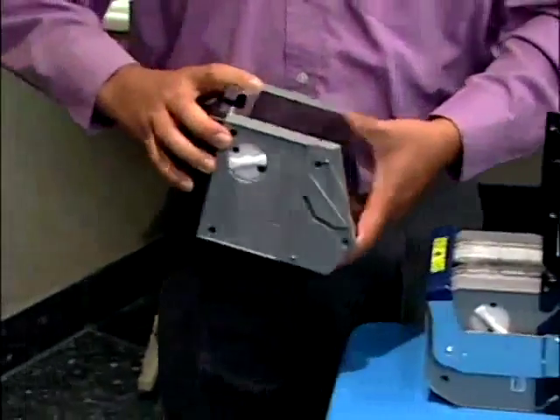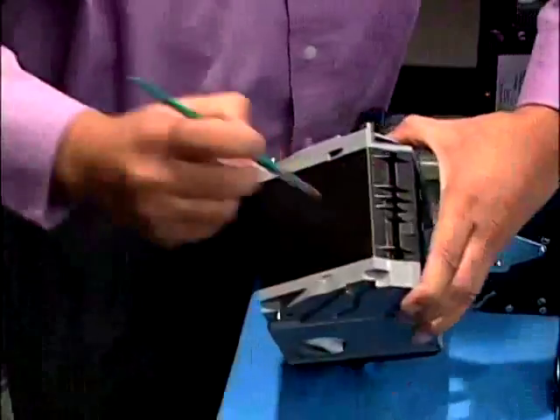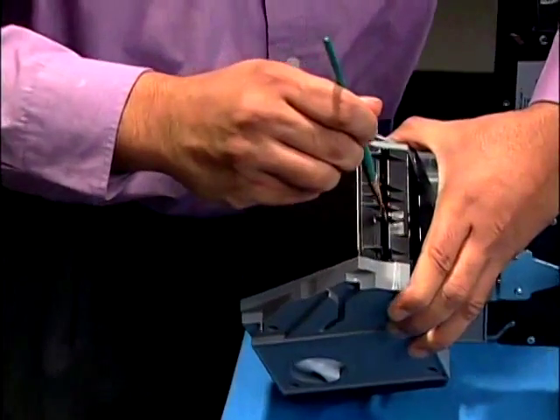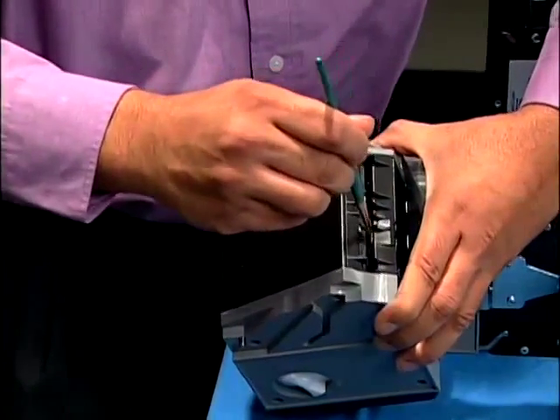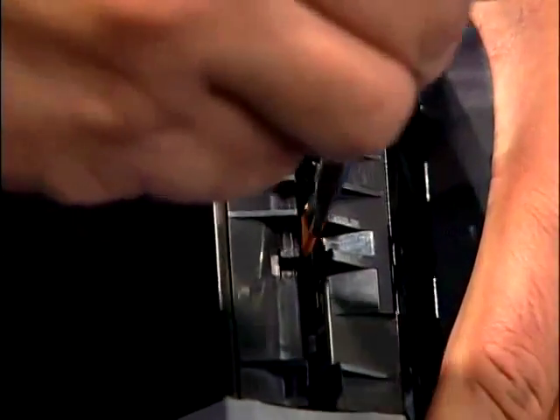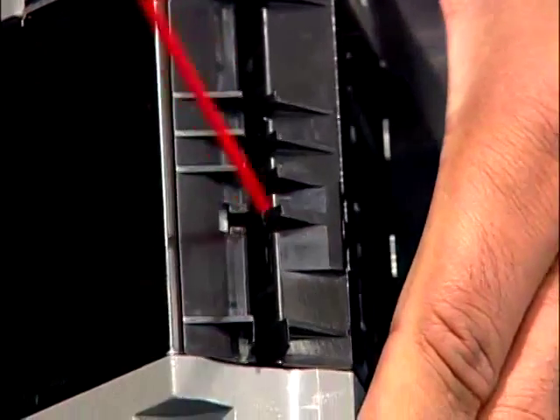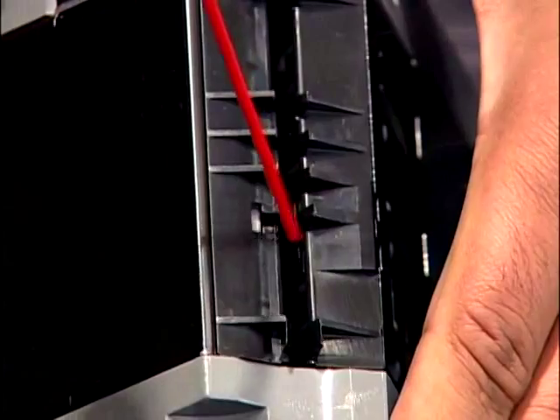There are sensors on either side of the opening. Brush each side to clean the sensors. Spray compressed air on the sensors from both sides.